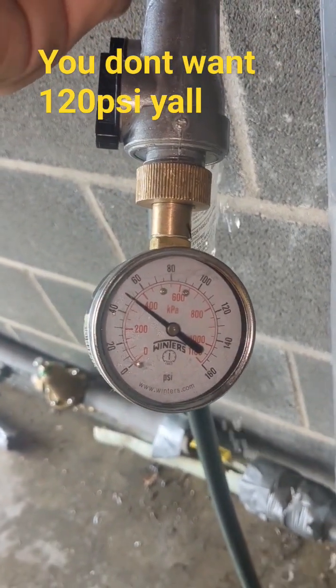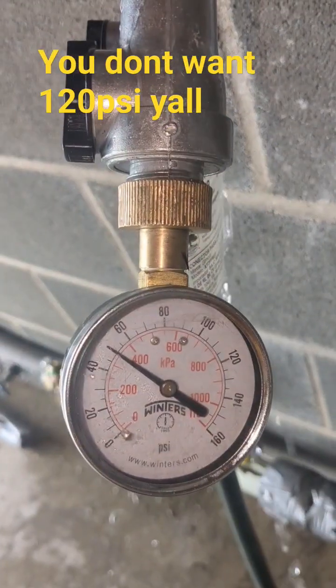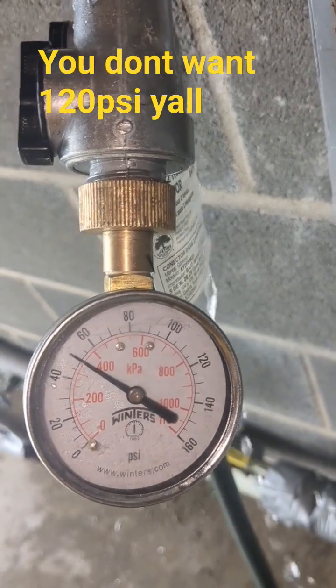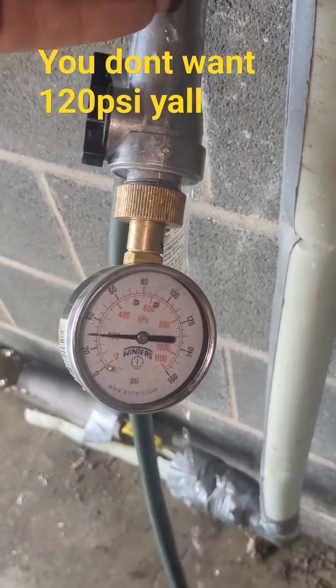I've got channel locks on there. It was at like a hundred and twenty pounds — you don't want a hundred and twenty. You want to be around like fifty-five to sixty pounds. But that's how you know.